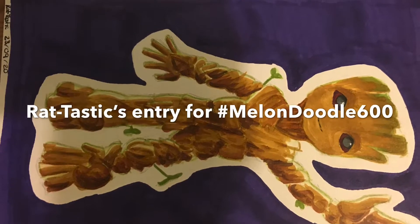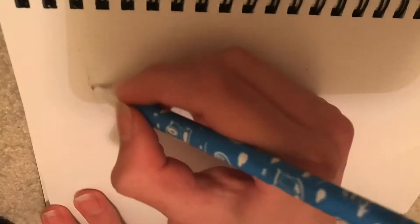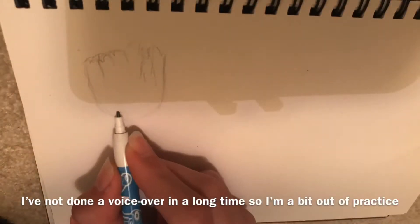Hello everyone, welcome back to my channel. This is my entry for Melon Doodle's art competition. The theme was Marvel characters and I decided to draw Groot.